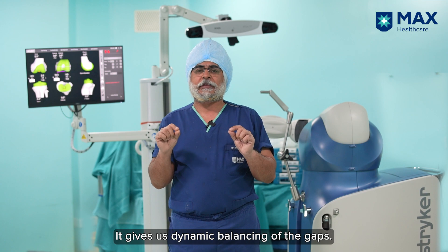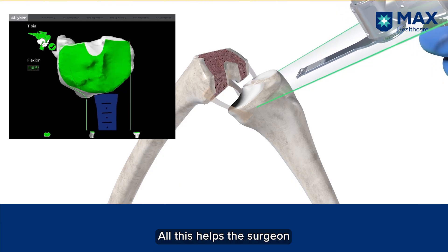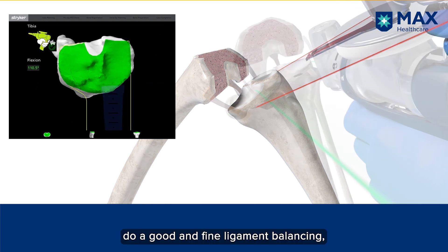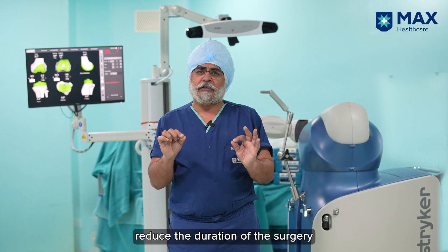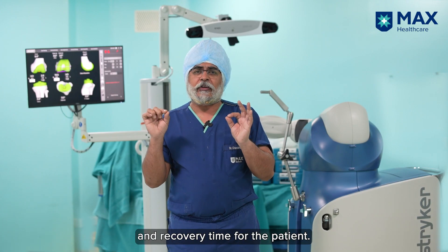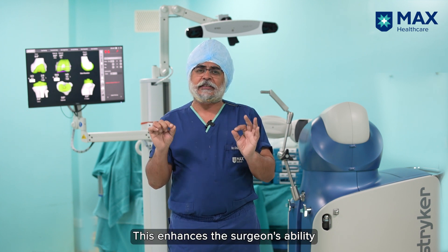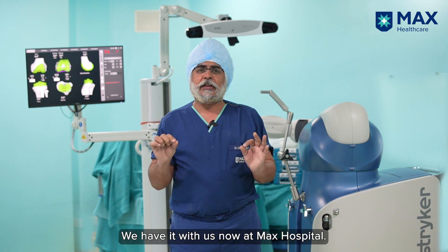The robot also helps in balancing the knee intra-operatively, providing dynamic balancing of the gaps. All this helps the surgeon to place the implants in the correct position, perform good and fine ligament balancing, reduces the duration of the surgery, and helps reduce pain and recovery time for the patient.